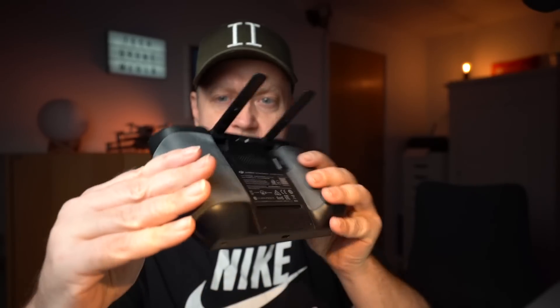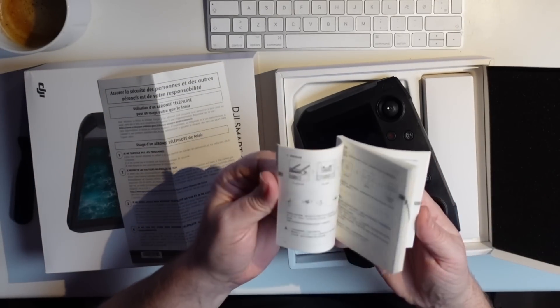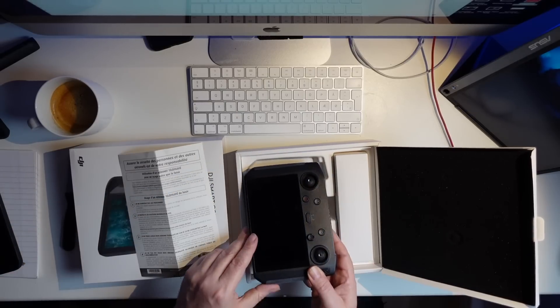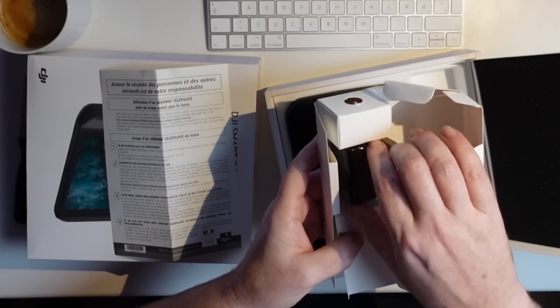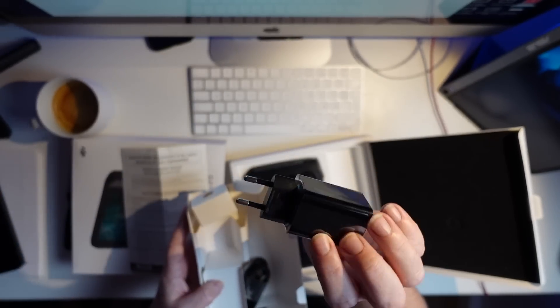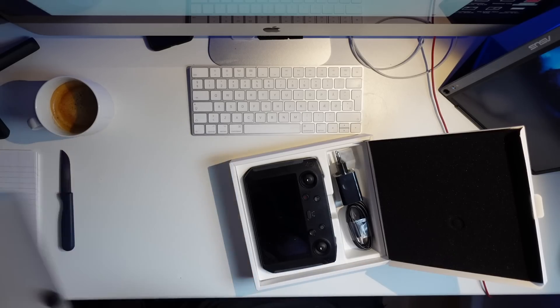This is the DJI smart controller. Let's see what else is in the package. There's an instruction manual, like you would expect — and if you're anything like me, we just forget that until we run into problems. So let's see what else is delivered in the box: there's a European wall charger, a USB-C cable, and a pair of extra sticks. That's more or less what you'd expect in this box set — but what makes it exciting is the controller itself.